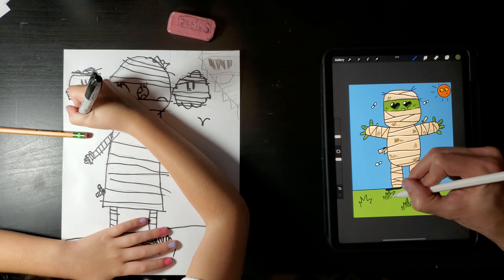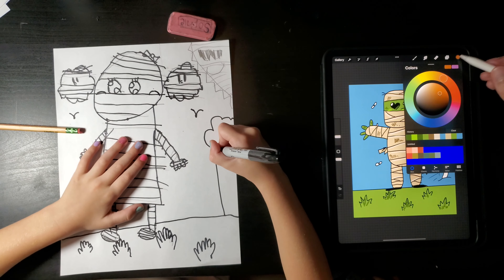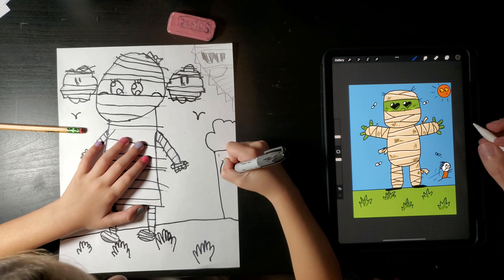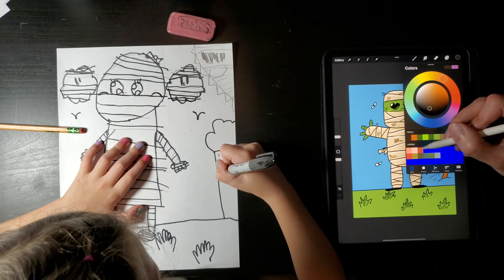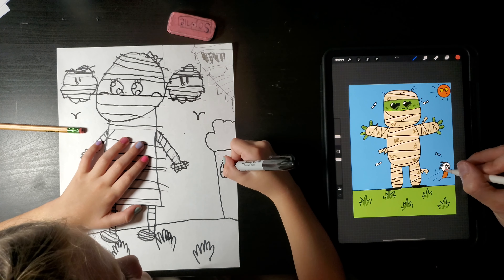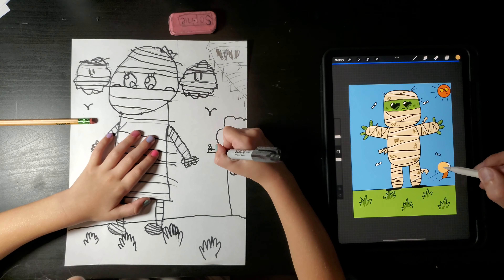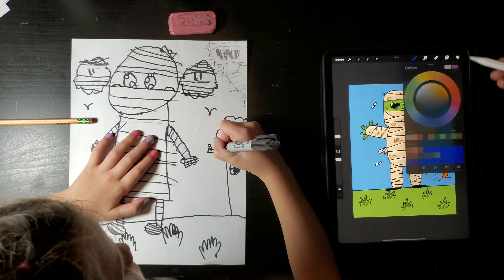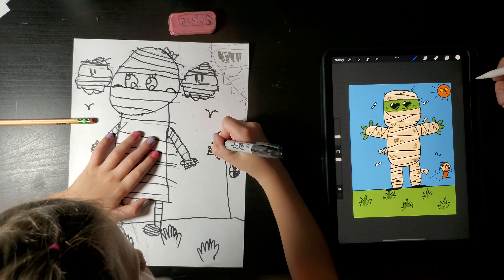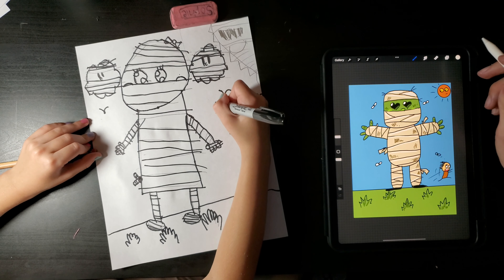Sounds like a plan. What color is the face part going to be? Is this like new clean cloth or is this like old nasty stuff? New — it's like a fresh mummy, just went to the store and bought some new wrap. And then if you want, you can make some of the gauze sticking out like this. And I'm going to make the sun with sunglasses. I think that looks too much like a leaf.